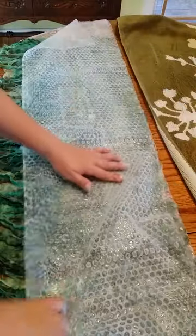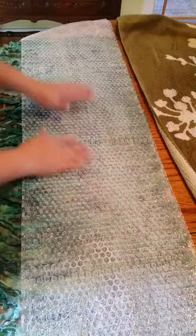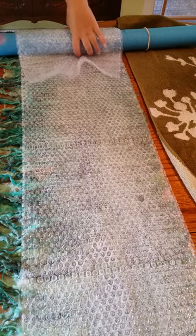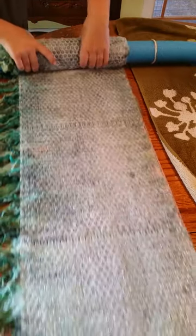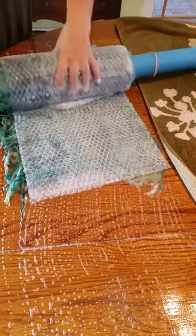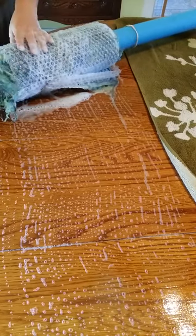Okay, so I'm gonna put the bubble wrap down again. Again, this is the bubble part up so that the smooth side of the bubble wrap is against the piece. I do have a short pool noodle but I'm pretty sure one of my kids has stolen it, so what I'm gonna do is just wrap this on here. Okay, now I have a couple of rubber bands on the other end — just put those hanging out, not a problem.